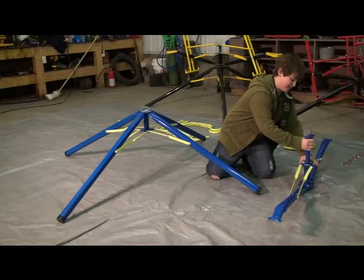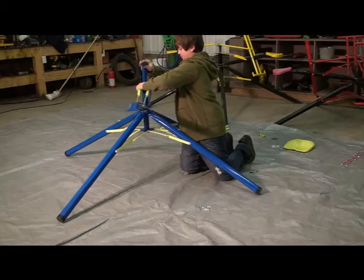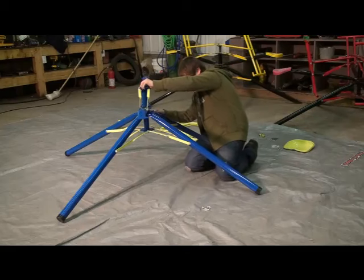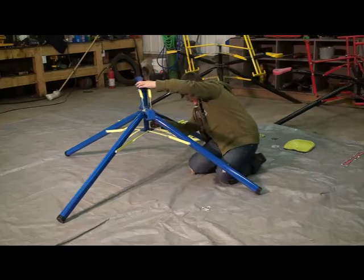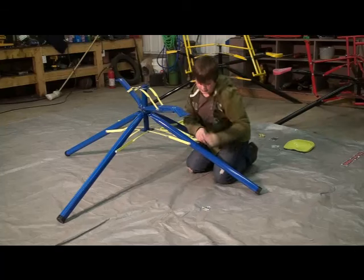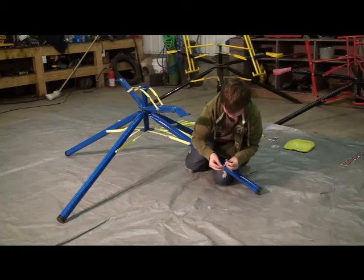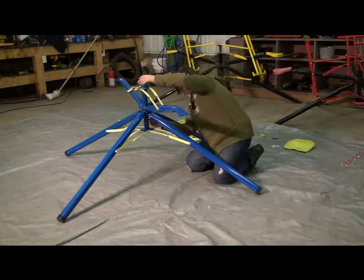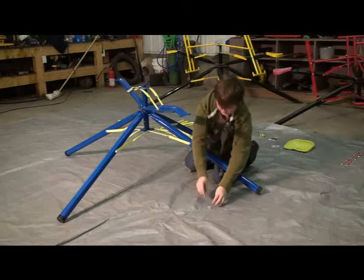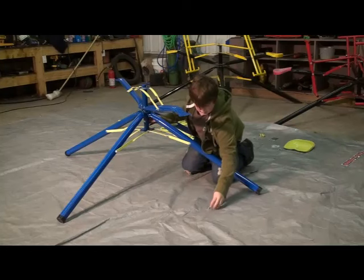Now you can take the crankshaft, slide it through the arm piece, put it over top of the leg piece, and slide it through that too. Then turn the crankshaft until the holes line up, and take a bolt with a metal washer, then a plastic washer, and slide it through. Then add another plastic washer, another metal washer, and another nut.